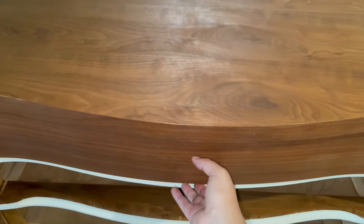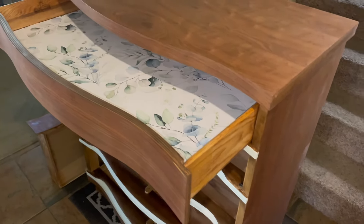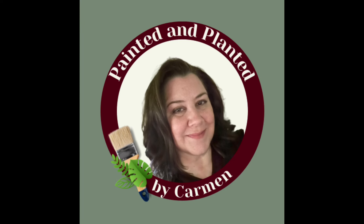And here we go — it opens and closes beautifully and looks fantastic. I think someone is going to love this dresser. If you want to see more of this transformation, follow me and I'll show you how I took this from trash to treasure.